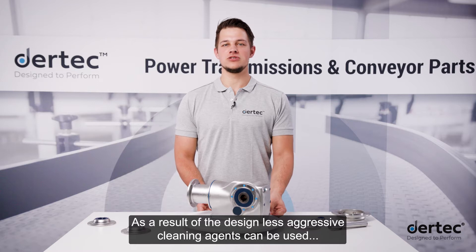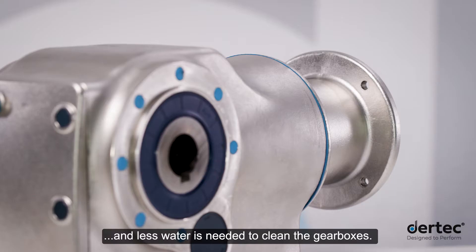As a result of the design, less aggressive cleaning agents can be used, and less water is needed to clean the gearboxes.